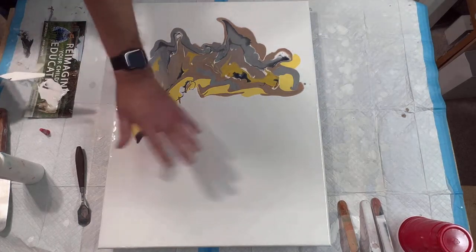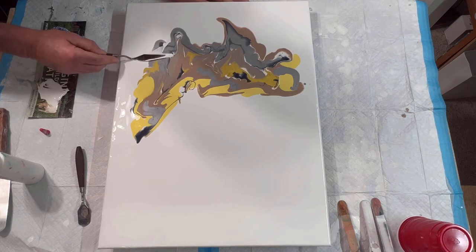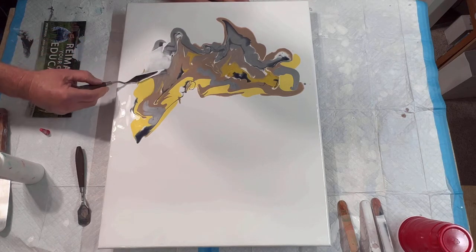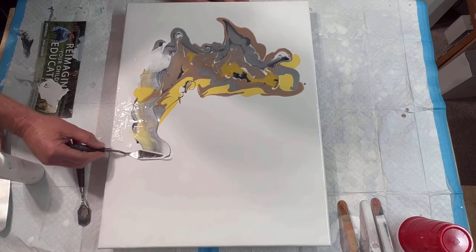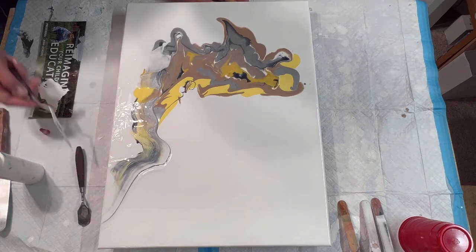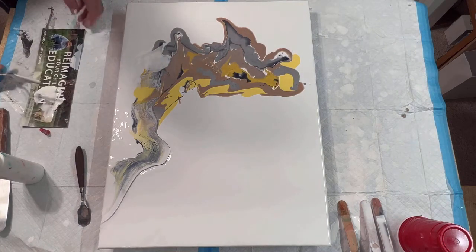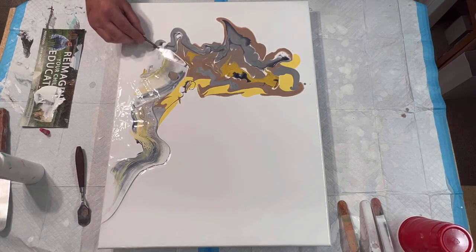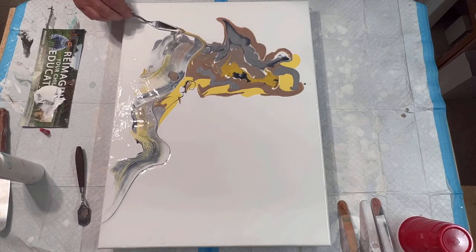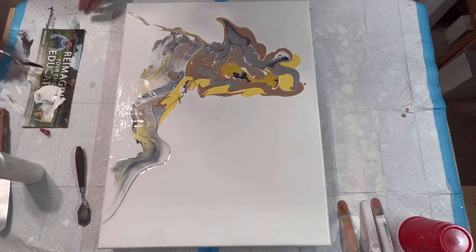All right, I'm gonna go up this side here, ready. Okay, now this side up here.